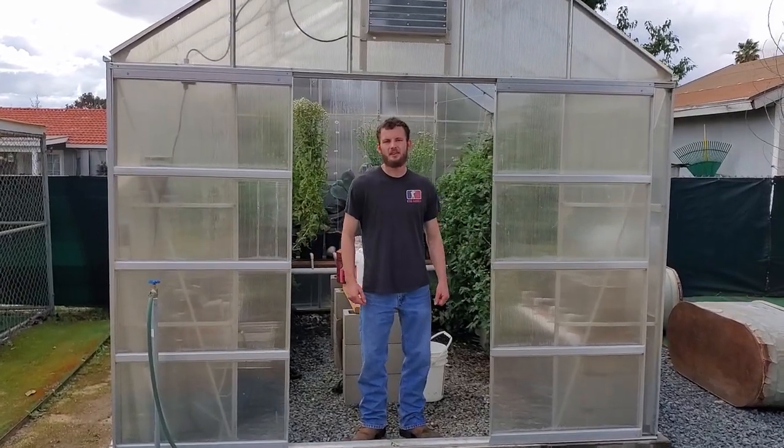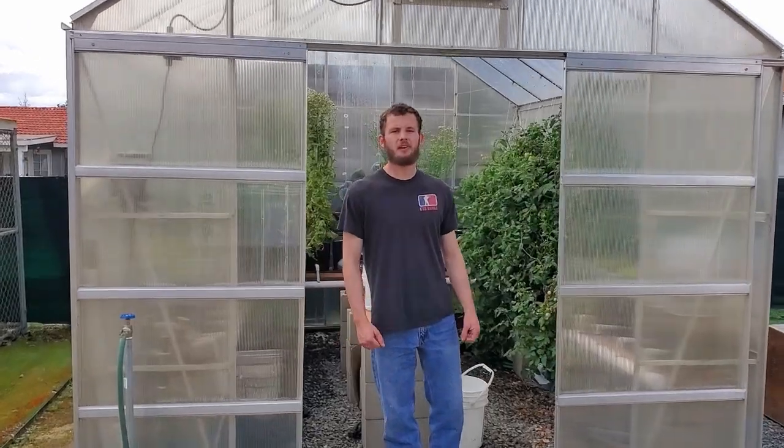We've been getting a lot of requests from people asking how we put this greenhouse together, and specifically how we assembled our Dutch bucket. So today we have an empty, unused Dutch bucket that we're going to tear apart and show you the ins and outs of how we put it together.